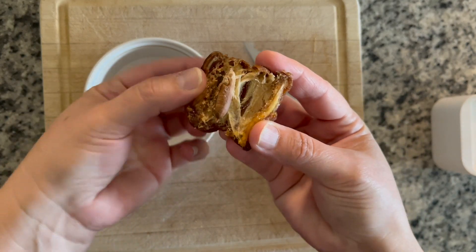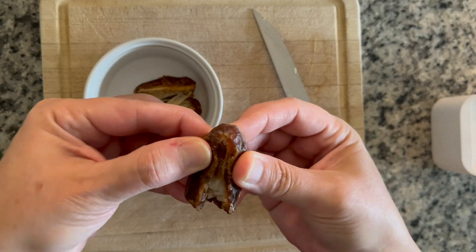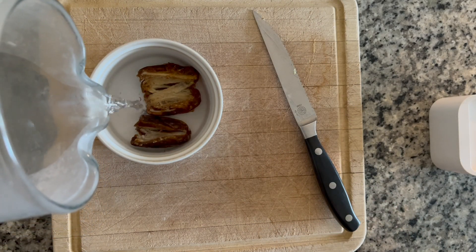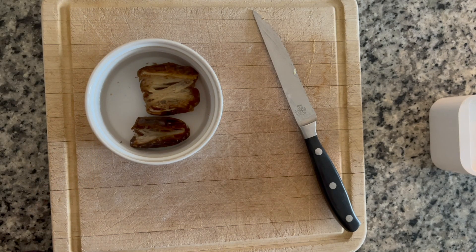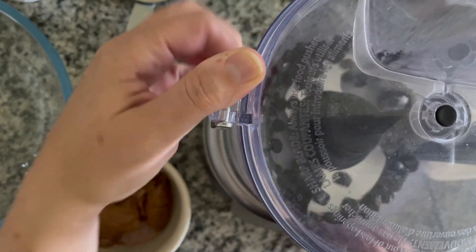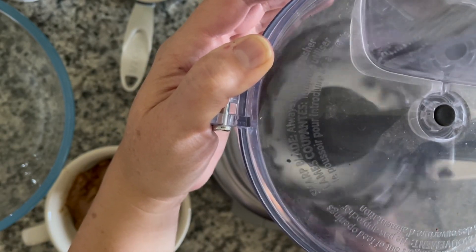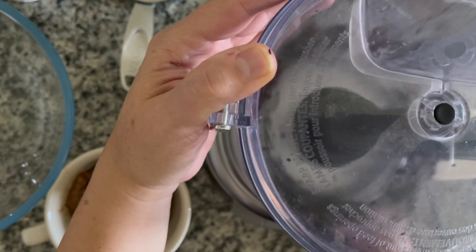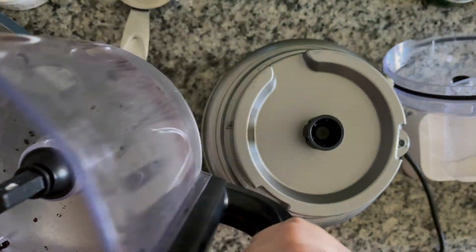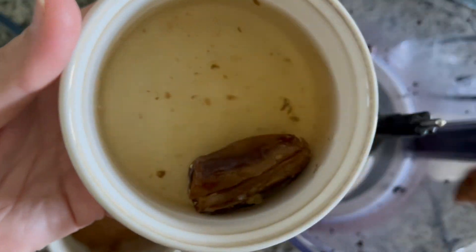The second way to make protein bites is with a food processor. Instead of honey, we're going to use a date — but dates can be really sticky, so we'll pit them first, soak them in a little bit of water until soft, and then blend them up. After that, we'll blend up our favorite nut — I used cashews — and I also added some dried blueberries. I didn't add everything together at once because I didn't want the cashews to become their own nut butter; I wanted a little bit of texture.